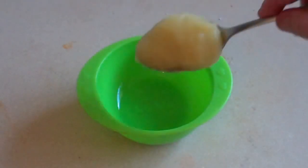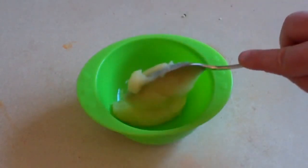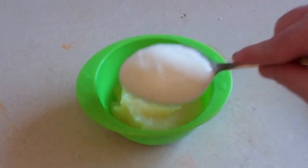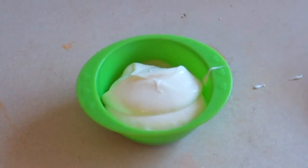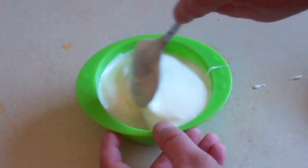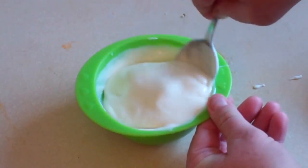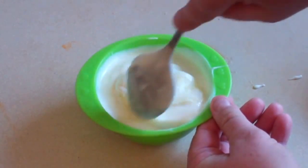Get baby's bowl and pour the apple puree in it. Now you want to add full fat plain yogurt. How much you add is entirely up to you — you can add half a cup, a cup, a third of a cup — whatever ratio your little baby likes the most.